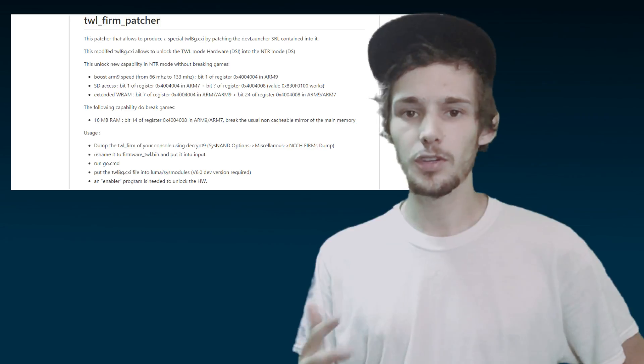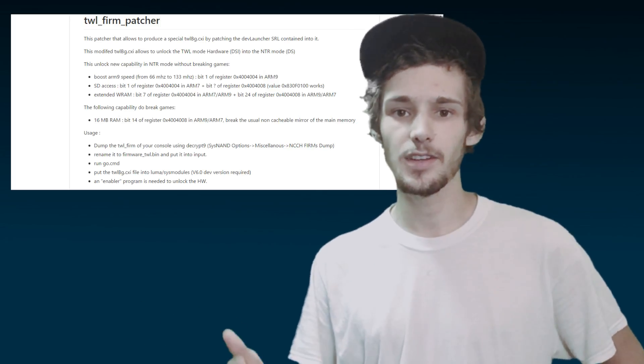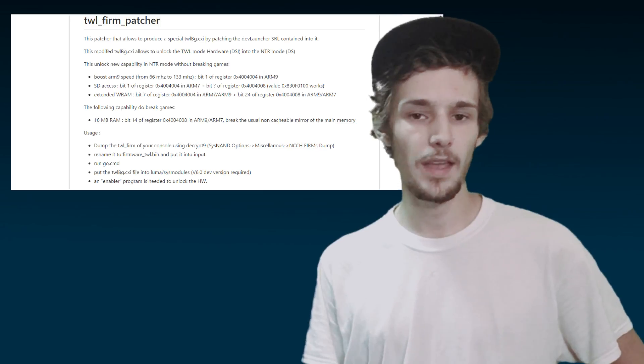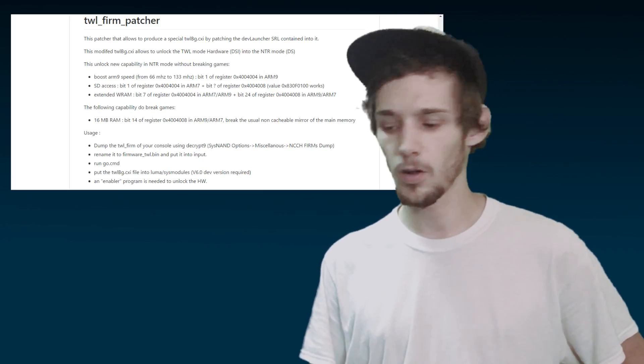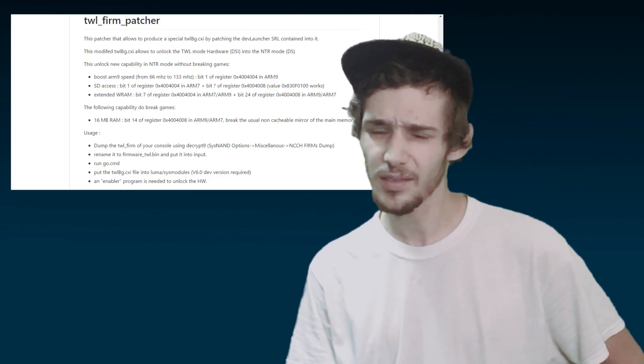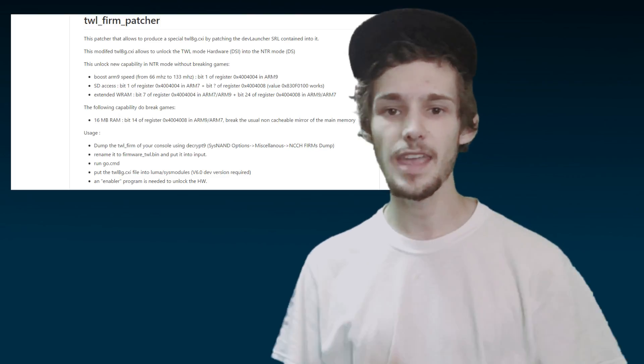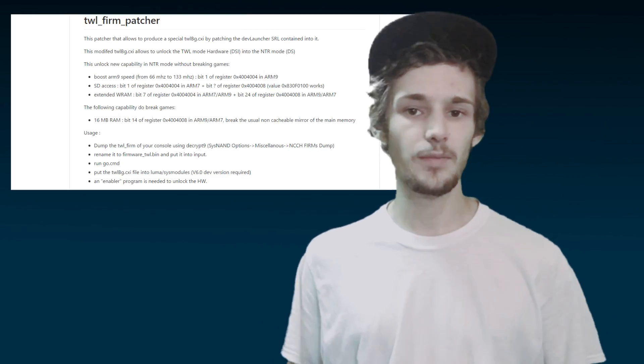Not only that, these developments have led to users being able to use the TWL — the DSi faster CPU and more RAM — for either 16 megabytes over 4 megabytes. Although 16 megabytes has been known to crash some traditional DS games, so it's not really recommended yet. But the path has been paved for DS games to be loaded off the SD card.